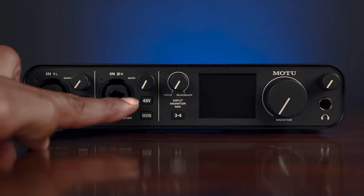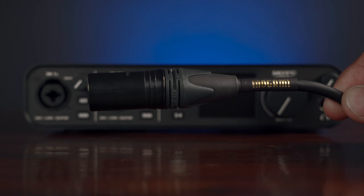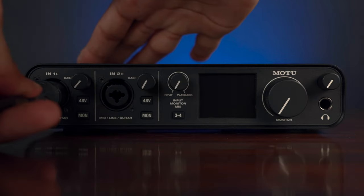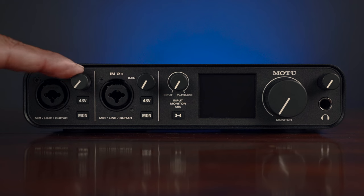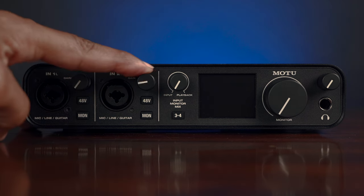Let's start off with two high-quality microphone preamps with combi jack inputs, where you would plug in your XLR mic cable or your guitar instrument cable. Then you got these two preamp gain knobs that have a nicely textured finish that lends to this military-grade feel that the M4 has going on.